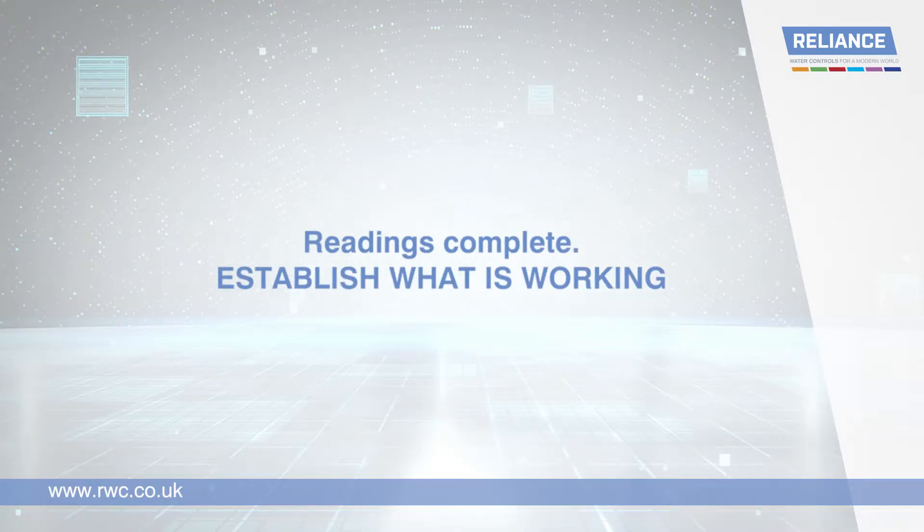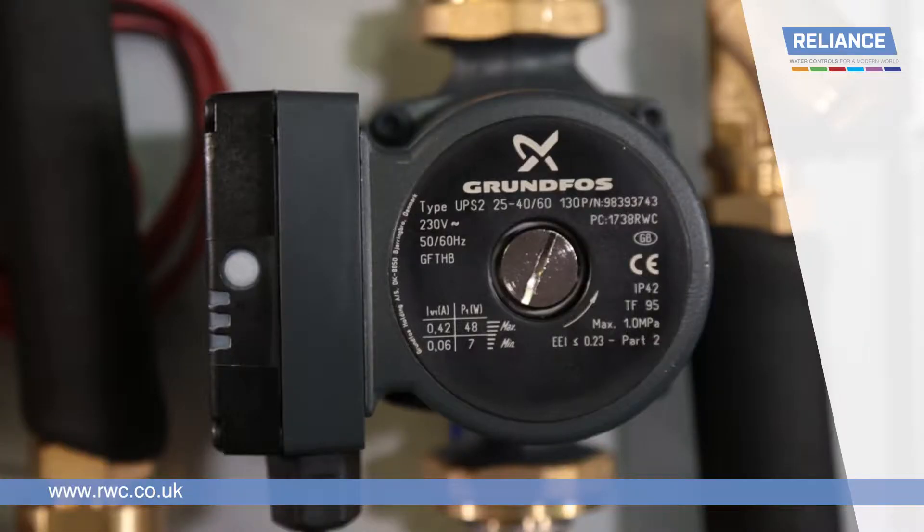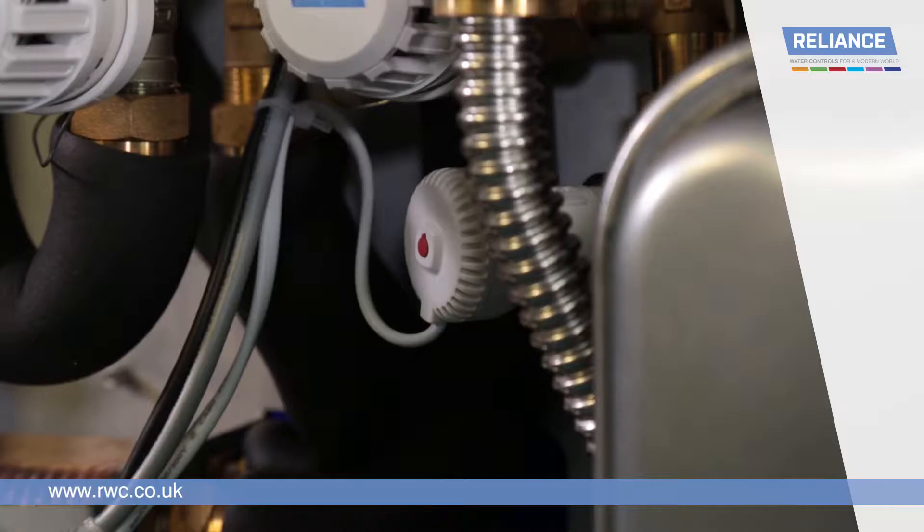Now we have the readings, our first step is to establish exactly what is working. If the heating is working, you will see a green LED on the circulation pump. The red indicator in the centre of the zone valve should be clearly popped out. This can take up to three minutes after the heating is switched on, so remember to wait a moment to be sure.